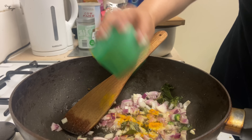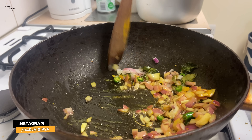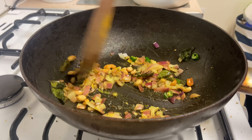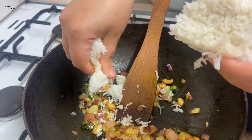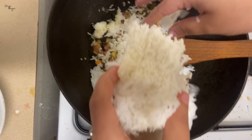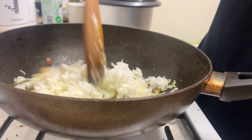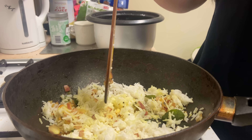The next ingredient is turmeric. I have added the peanuts back in. Now the second-to-last ingredient going in is the rice — I will add the rice by hand. I will stir it. If there are any lumps, I will break them.